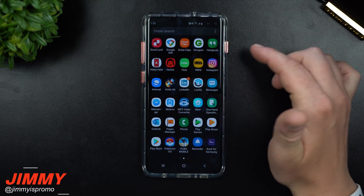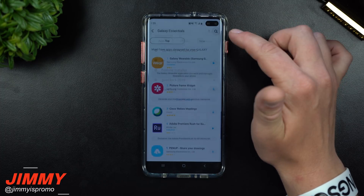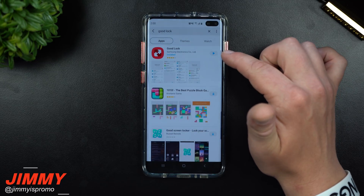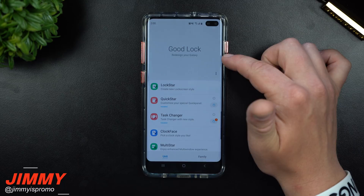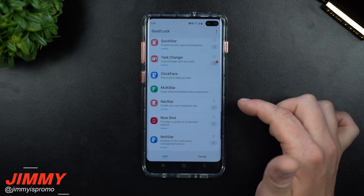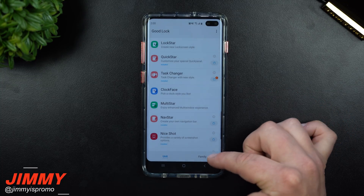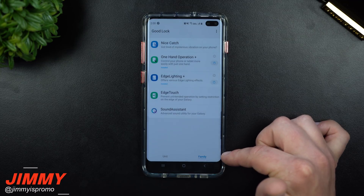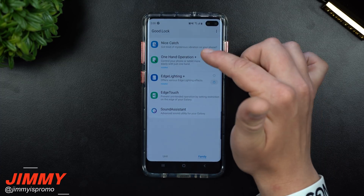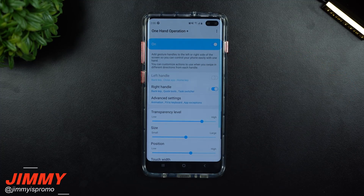Go inside your application tray, tap the top right, go inside Galaxy Essentials, and type in Good Lock. Then hit download or install. Once downloaded and installed, you'll see the Good Lock screen. One Hand Operation Plus is not in the main unit applications — you want to go inside the Family section. These are other applications that were part of Good Lock but didn't make it into the main unit.